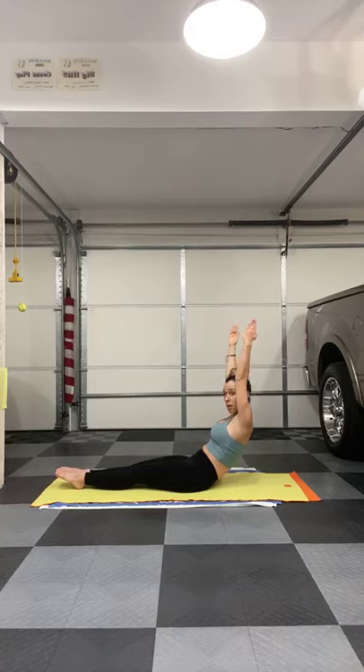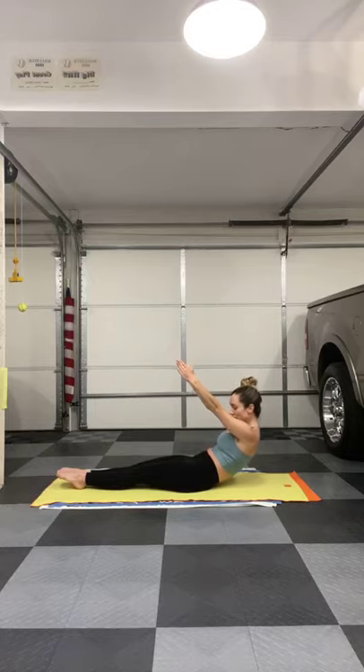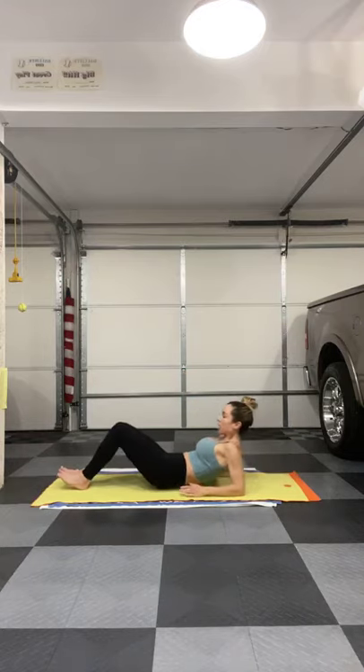Twist over to the left. Arms come forward, little pulses — just lift and lift. Your shoulders are down, head is in line with the spine. We've got four, we breathe, three, neck is long, two. Hold it, arms up. See, your feet want to pop up — press your head back. Just the arms lift and lower. Stomach is in, ribs are in. Keep pushing away as you roll it down all the way. Your arms are going to come down by your side now.